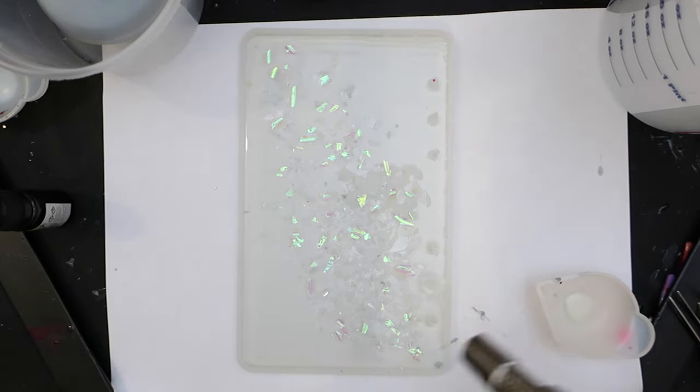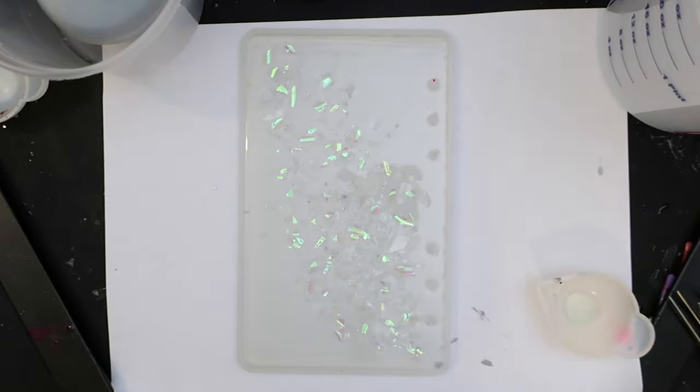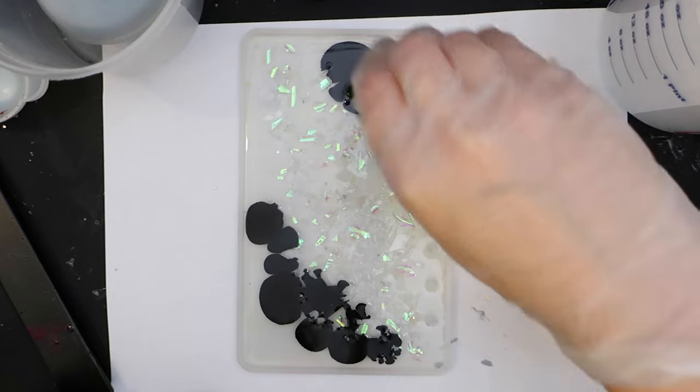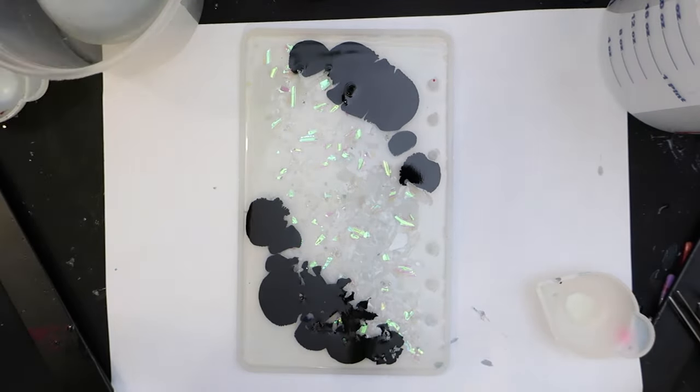Next I hit it with a torch to pop some of the bubbles. Be careful with this — you don't want to burn your mold or the cellophane, just a really quick pass over with the flame. Next we have some black ink. I think I use a fair amount here as we want it to be kind of dark and spooky. It is alcohol ink and I'm using Lutz Resin brand.